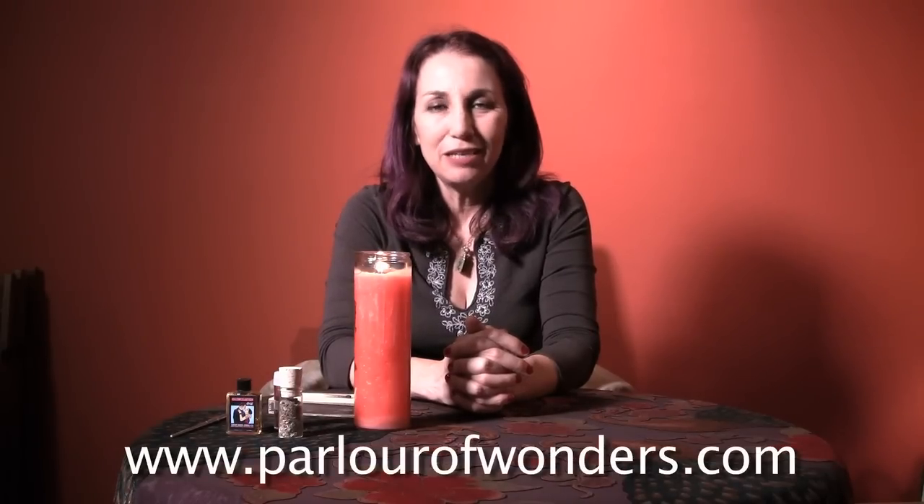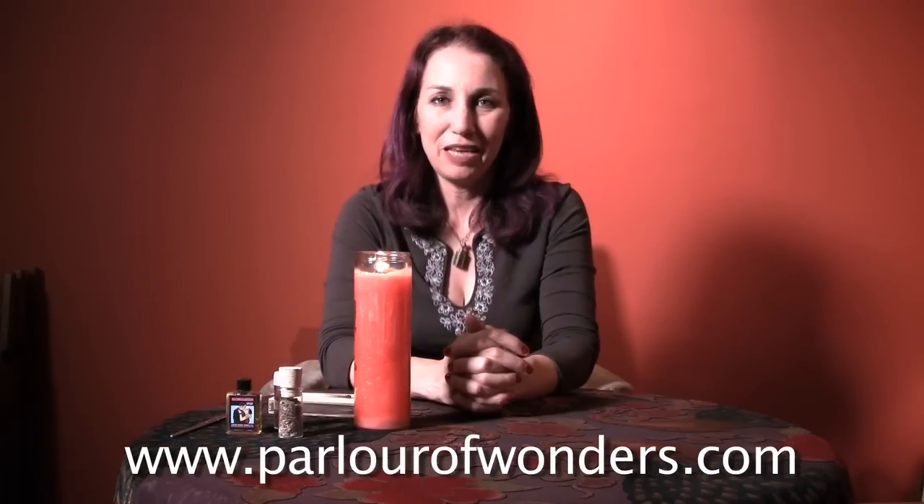That is how you dress a vigil candle in the traditional hoodoo style. My name is Madam Pamita. You can find me online at parlourofwonders.com. Thanks for joining me.